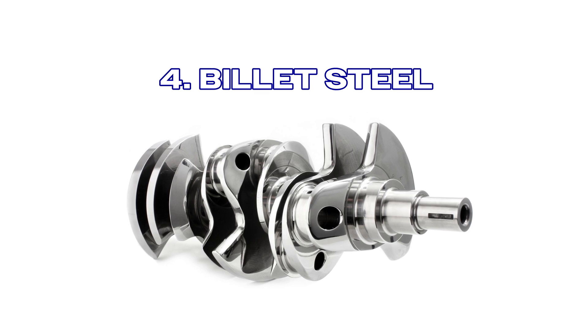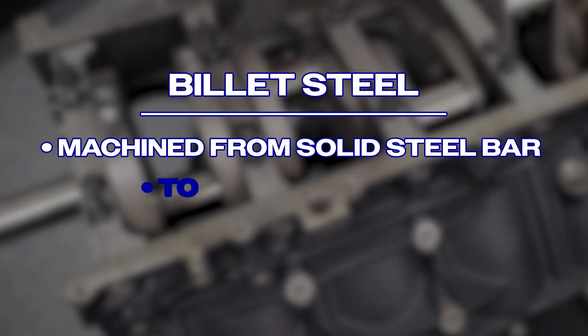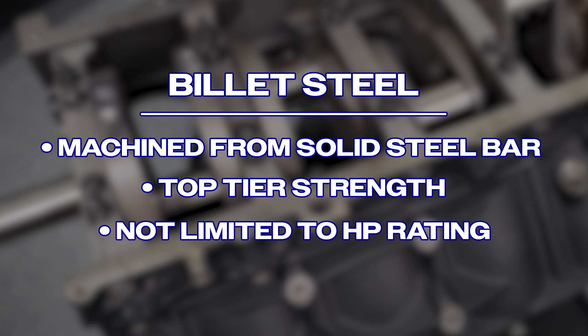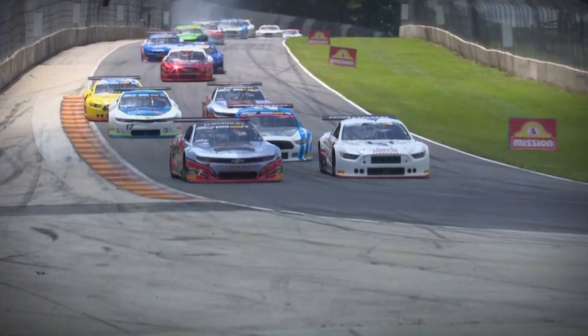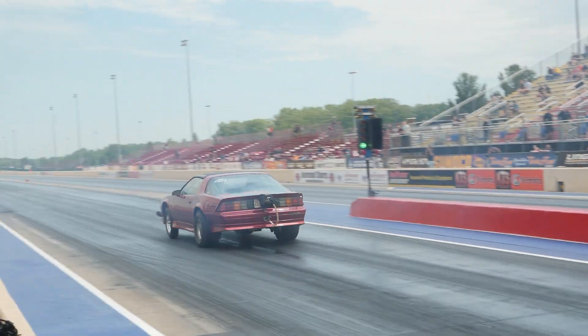Finally, let's examine billet steel. This high-end option is machined from solid steel bar, offers top-tier strength, and is not limited to an official horsepower rating — the sky's the limit when you go with billet steel. In fact, billet is ideal for hardcore racing, but be forewarned, you're going to pay handsomely for all that strength.